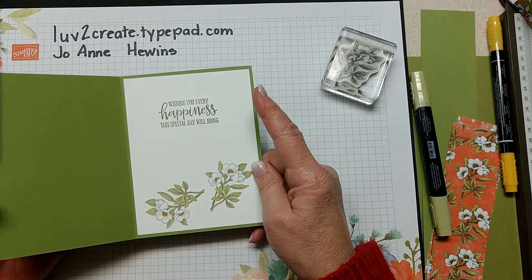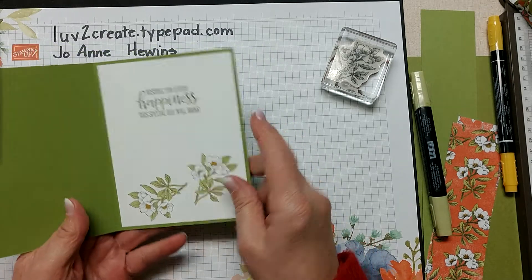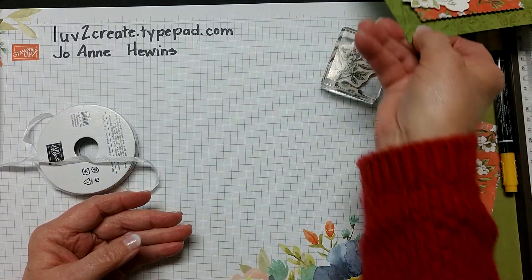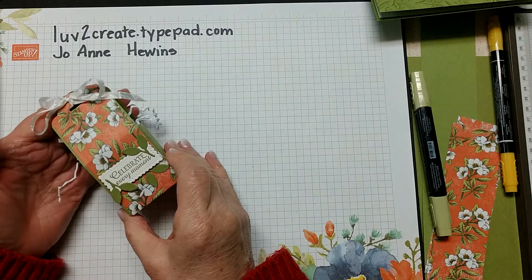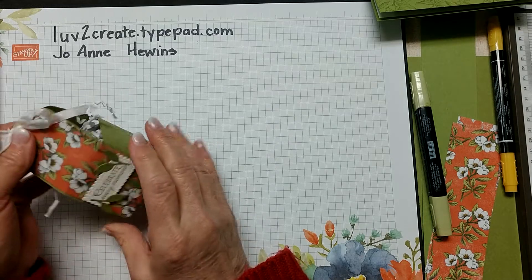Here's the inside - again I believe it's the Peaceful Moments stamp set - and I stamped some more of these flowers down here to go with that. I also made a box and this is what it looks like - it's open on the sides.